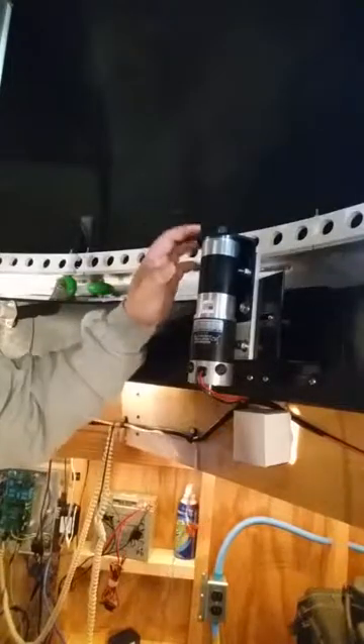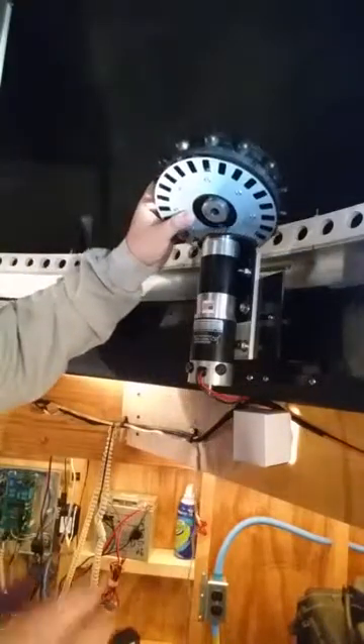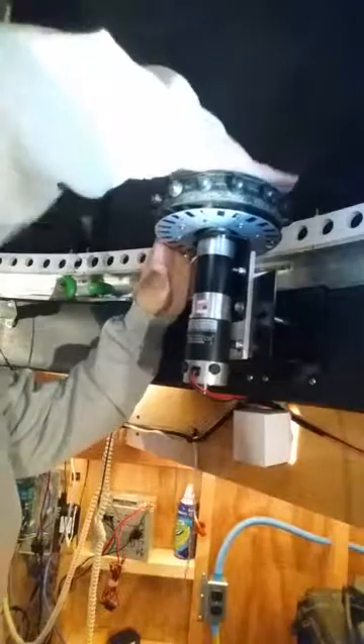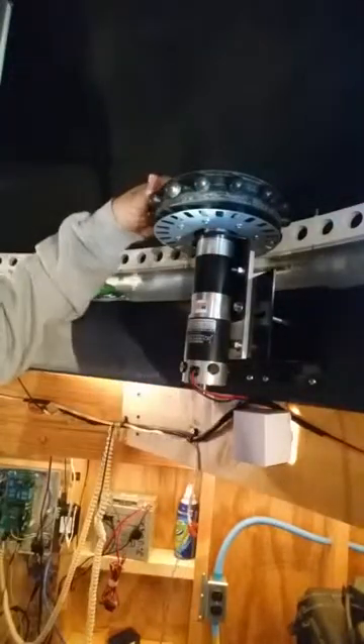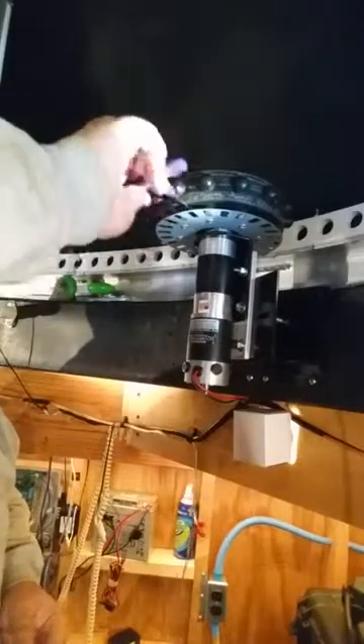We've installed the encoder wheel to our drive gear in the previous segment, so now we're going to reinstall it. Carefully look at the axle of the motor — there's a little oval key in it that prevents the gear from spinning in place. Go ahead and drop that key, then drop the gear into the key slot. With your eighth-inch Allen wrench, go in and tighten the set screw. This has to be done quite tightly because if you don't, it will work its way loose.